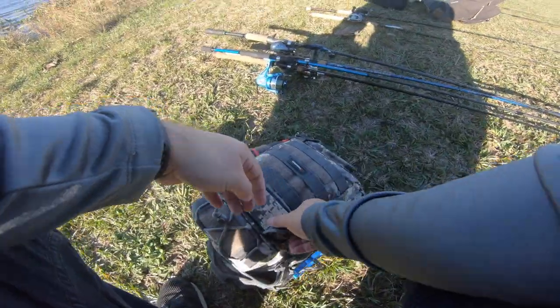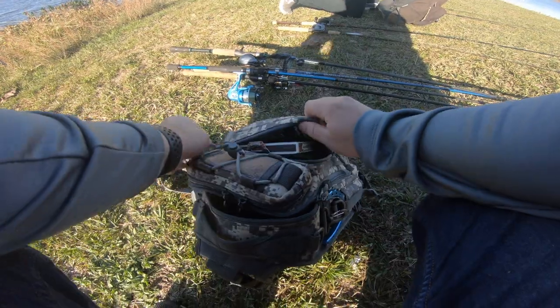I've got about three hours of fishing so I'm going to switch off between the two baits and see if we can get a bite on them. We are out at the lake — this thing is so huge — and it is so freaking cold right now.